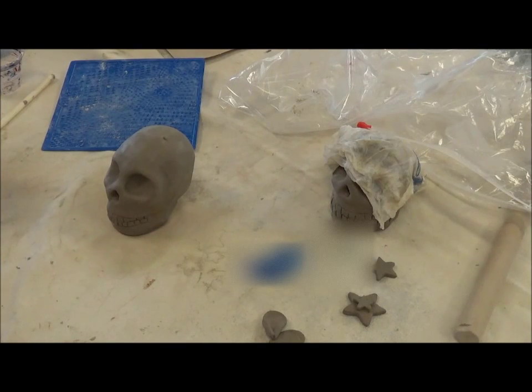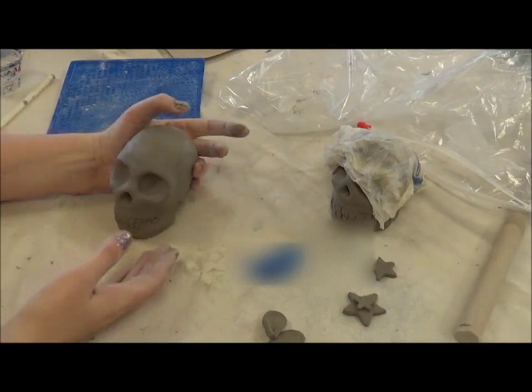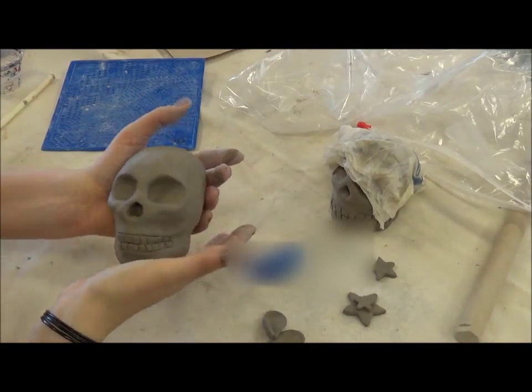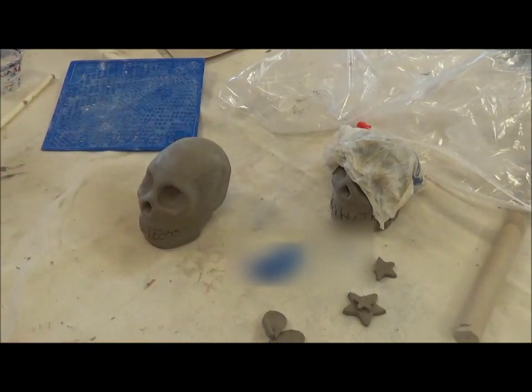In this next video I'm going to show you how to add decorations onto your skull. At this point you should have your skull sculpted out of clay, making sure that it's hollow. There are a few things you can do.